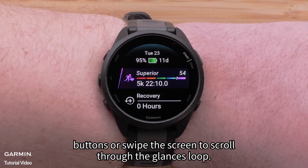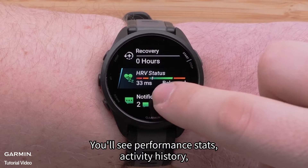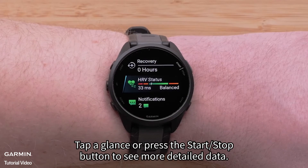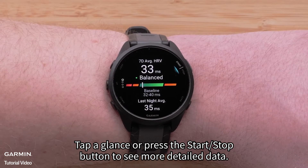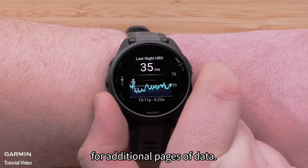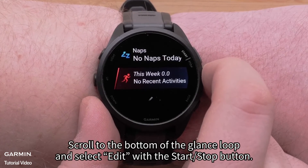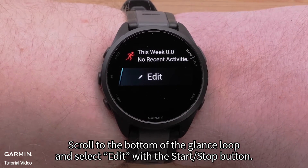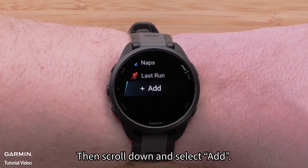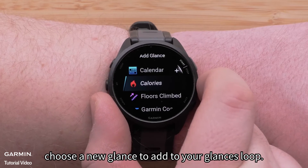Press the up or down buttons or swipe the screen to scroll through the glances loop. You'll see performance stats, activity history, HRV status, and more. Tap a glance or press the start/stop button to see more detailed data. You can swipe or press the up or down buttons for additional pages of data. To add additional glances, scroll to the bottom of the glance loop and select edit with the start/stop button. Then scroll down and select add. Here, choose a new glance to add to your glances loop.